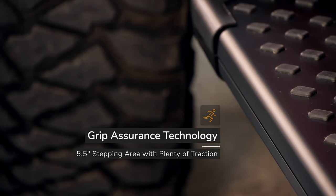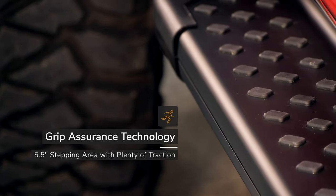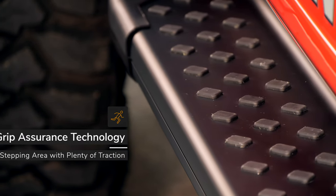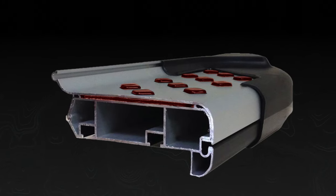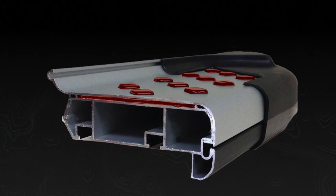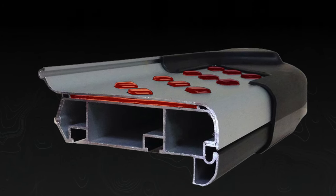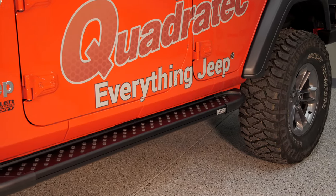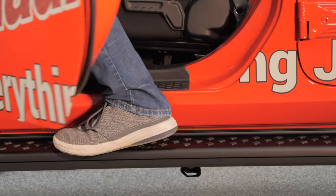They also feature their grip assurance technology, which consists of rubberized grips on the top step surface of the running board. What I really like is how they integrate them — they're not simply stuck onto the top. It's actually one continuous rubberized layer sandwiched between two layers of the aluminum construction that then protrude through the top layer, so you won't have to worry about these falling off over time. You're always going to have a sure and confident step footing on top of the running board, whether they're dry or even covered in mud or snow.